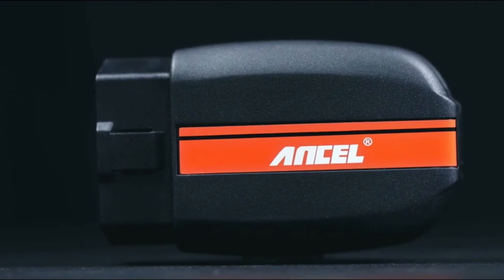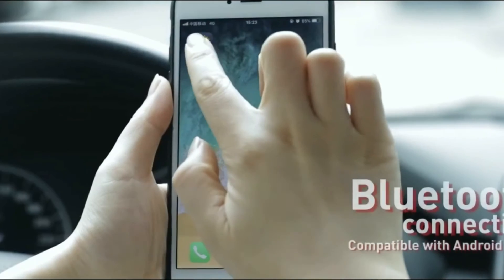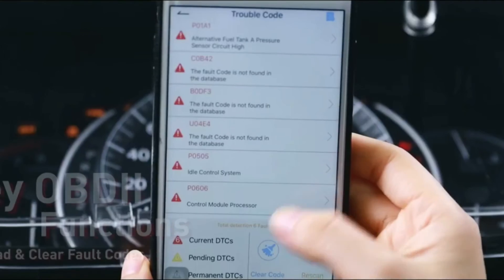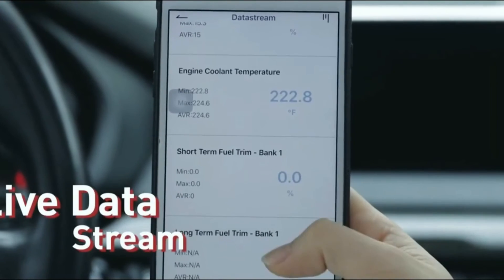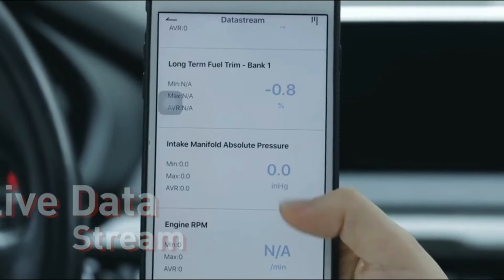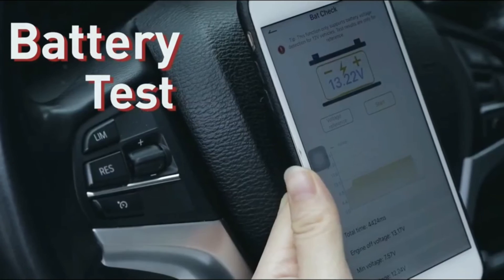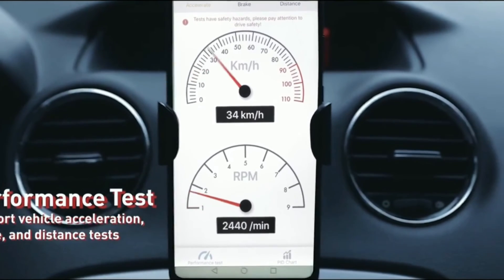Let's not forget about the compact and portable design of the BD200. It's a sleek device that you can easily carry in your pocket or store in your glove compartment. Whether you're a professional mechanic on the go or a car enthusiast who loves to tinker with their vehicle, this scanner is a perfect companion for all your diagnostic needs. The Uncell BD200 Bluetooth OBD2 scanner is a game-changer — its wireless connectivity, user-friendly app, and extensive compatibility make it a powerful tool for both professionals and DIY mechanics. With the BD200, you can save time and money by performing your own diagnostics and staying on top of your car's maintenance.